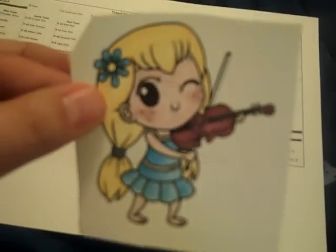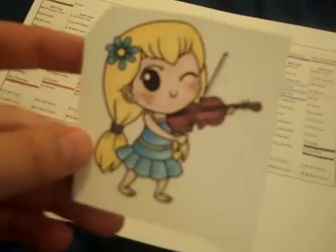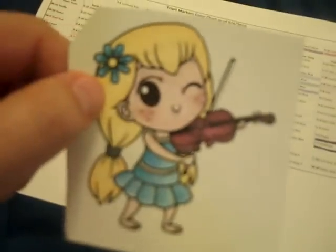This is kind of my third attempt at coloring with the Try Art markers — and with alcohol ink markers in general. This is what came out, and I think it's a pretty good example to show everyone what they look like.